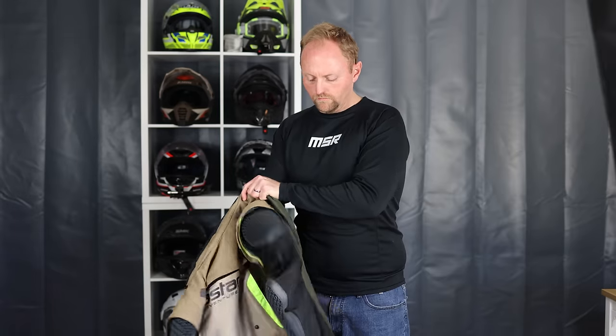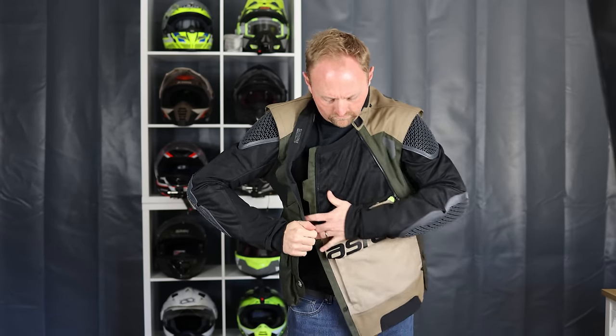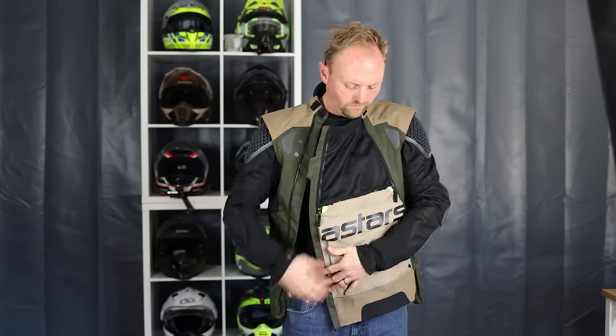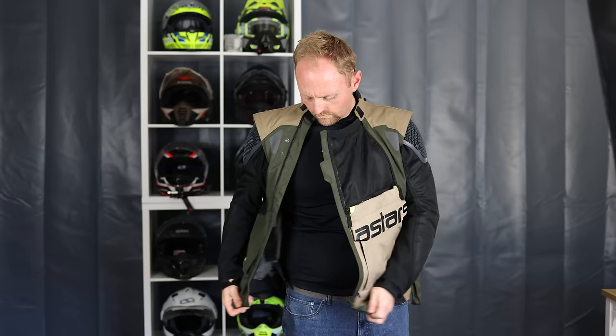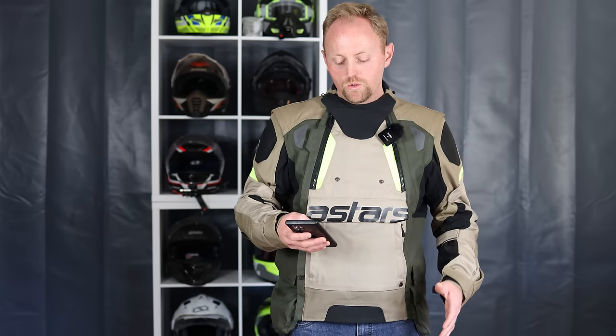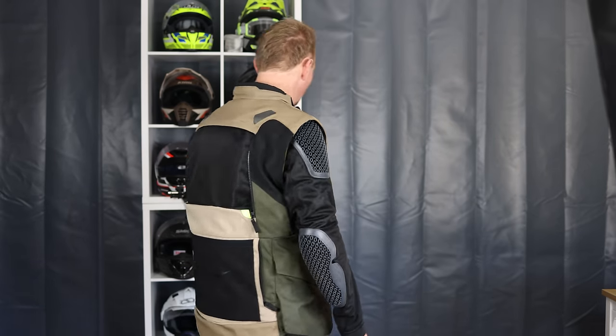The Alpinestars Halo jacket is an extremely versatile and innovative jacket designed for both on and off-road riding, with large vent panels at the front and back, removable sleeves, and a waterproof liner that can be worn over or under the jacket. It's airbag compatible and comes with CE Level 1 armor at the elbows and shoulders, with the option to add chest and back armor. The Halo jacket comes in at $499 USD.